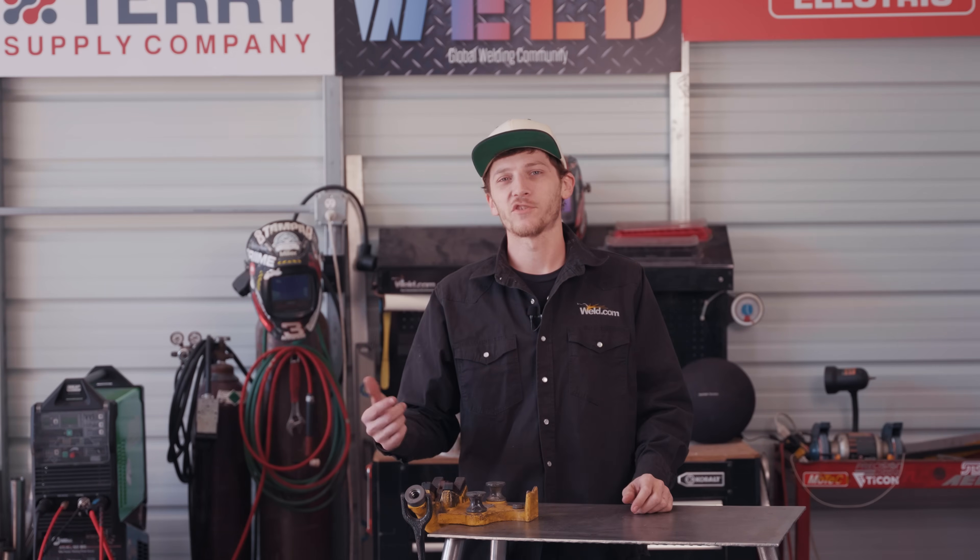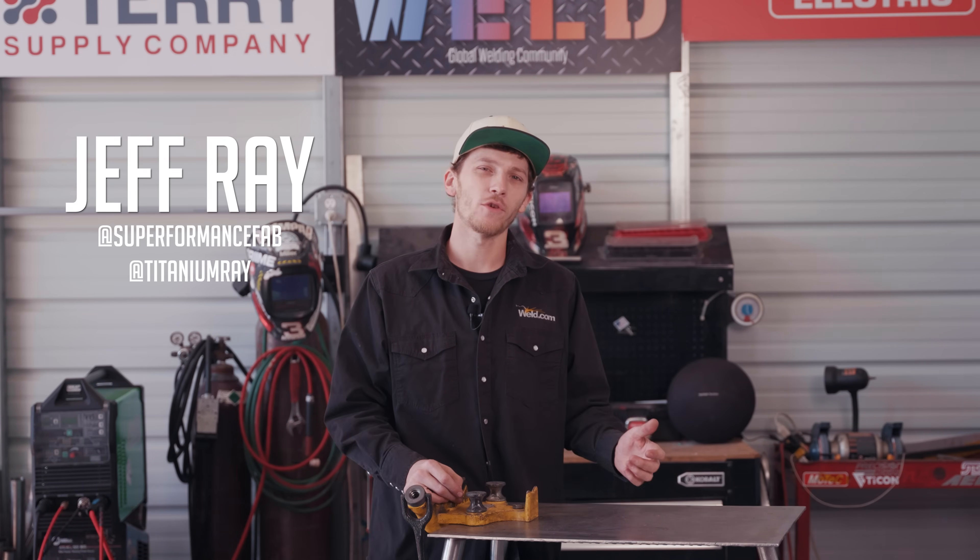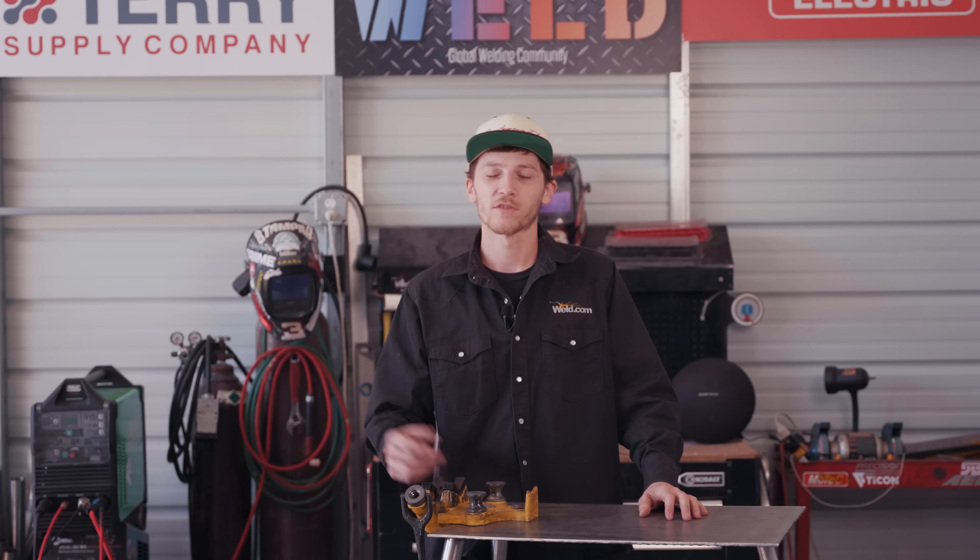Welcome back to Weld.com. My name is Jeff Rae, featured guest host here. On today's episode, we have a viewer's request: when is it necessary to fuse weld while TIG welding?